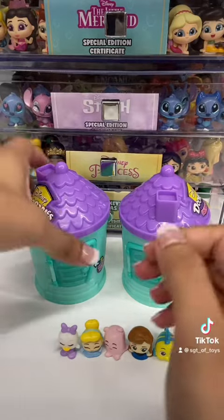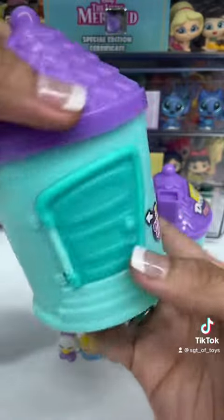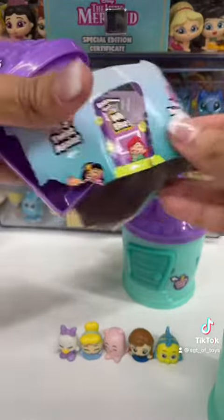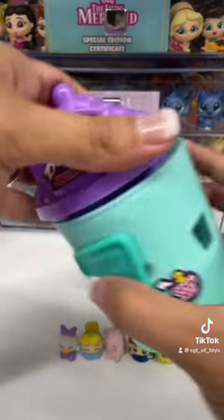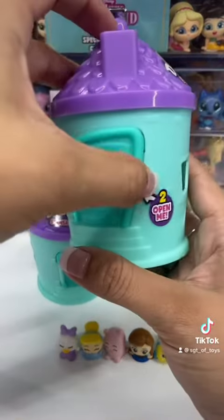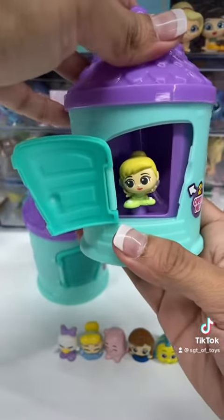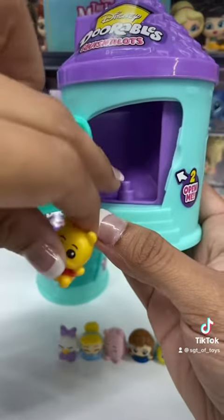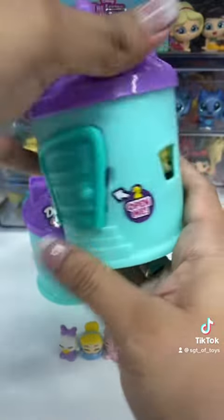I also really love the containers that they come in. They are hard and plastic, and they're cute little houses. You can take off the top and remove this portion of it, and then close it back up. And then you could put your Doorables back in them — like cute little Gus Gus, Tinkerbell, Winnie the Pooh. They have little holes at the bottom and they just go right on here, and you can close them up and see them in the windows.